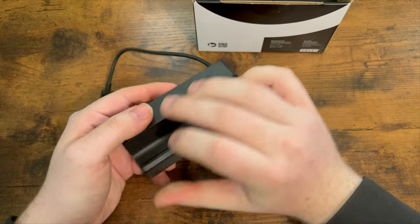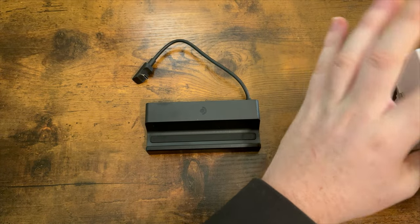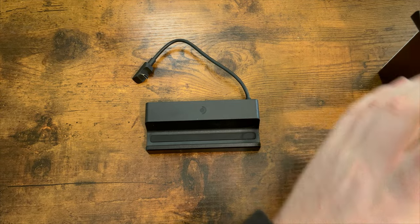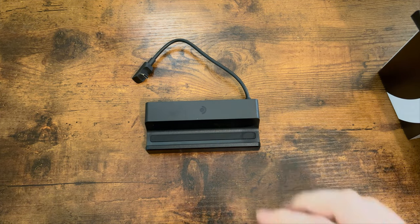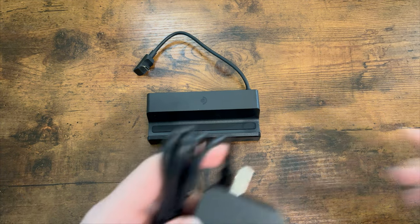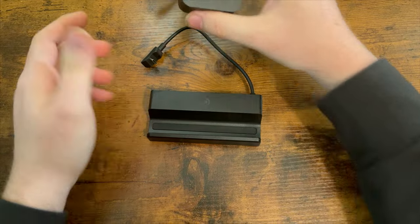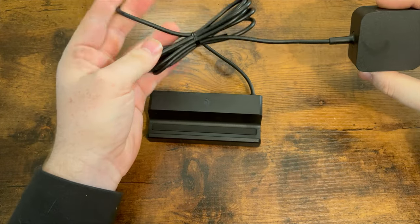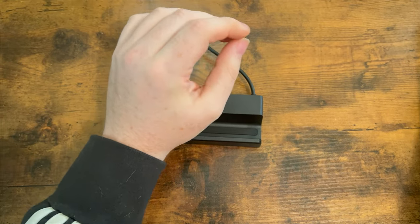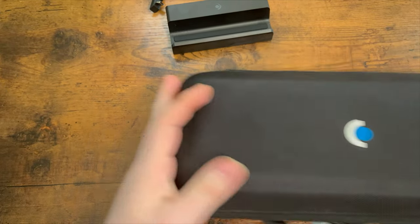This is the official dock. I have had a couple of third-party providers reach out to me and ask if I wanted to review their dock as well, so I'm going to get back into contact with them and hopefully have other docks to compare to the official one. This costs about $90 US and it comes with an additional charger for the Steam Deck, which is nice.